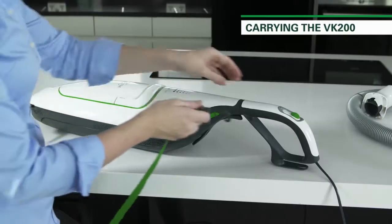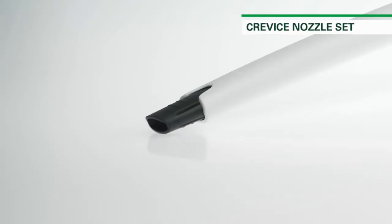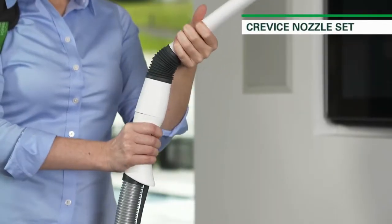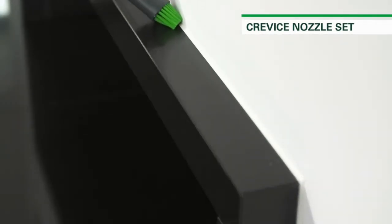Before you start cleaning, please make sure the strap is fully secure. First in the accessory range is the Crevice Nozzle Set, an adaptable kit for reaching into small narrow spaces. This set features a long crevice nozzle, a bristled crevice brush and a drill dust attachment. The crevice nozzle has multiple joints and a flexible rubber tip, so it can be angled to fit into just about any corner.